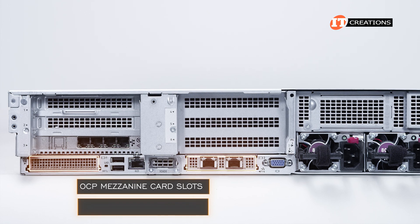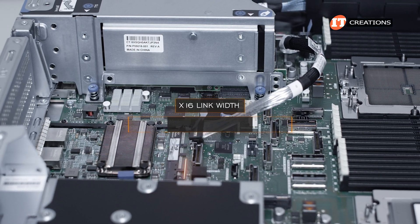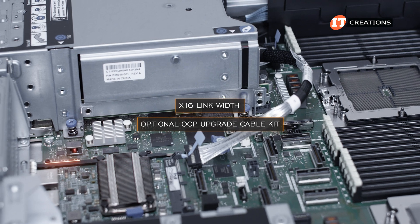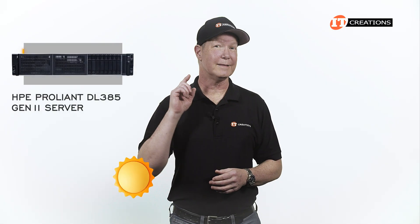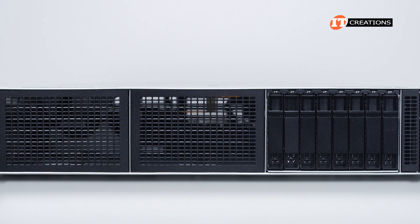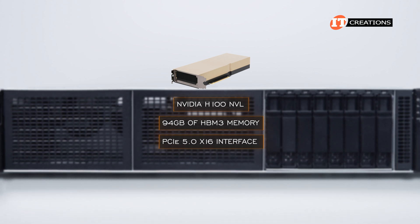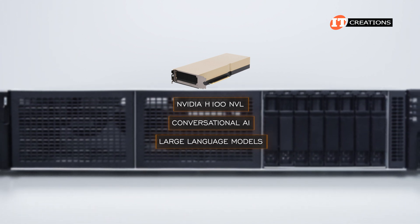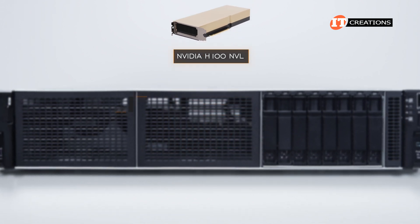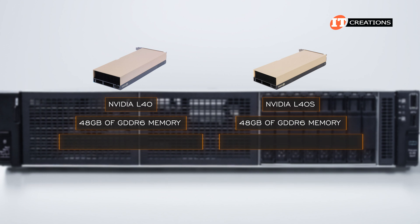The OCP mezzanine card slots can also be used to support a hard drive controller. By default the OCP card slots are x8, but they can be upgraded to x16 link width via an optional OCP upgrade cable kit. GPU options include the NVIDIA H100 NVL with 94GB of HBM3 memory and a PCIe 5.0 x16 interface — one of the go-to cards for AI applications like conversational AI and large language models, though quite expensive. Good alternatives are the L40 and L40S, each with 48GB of GDDR6 memory, which also excel at 3D graphics and rendering.